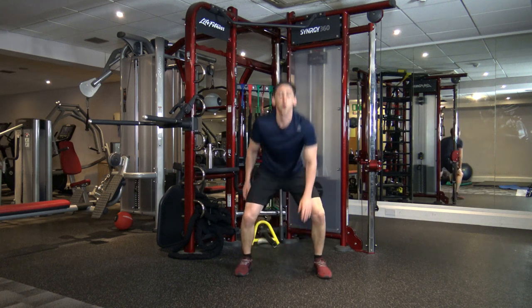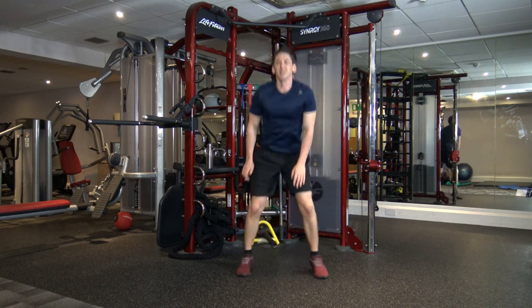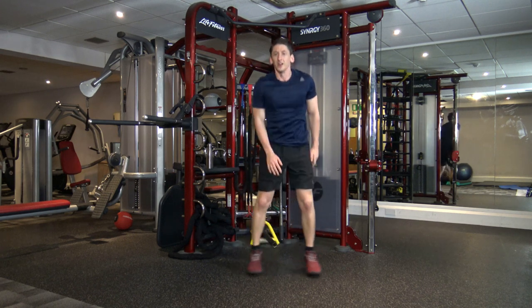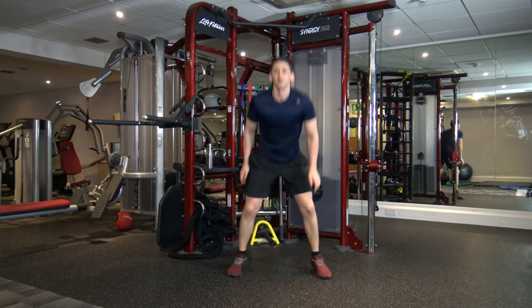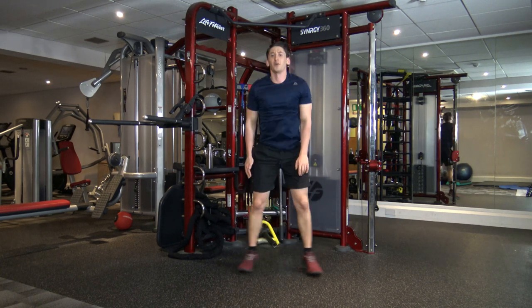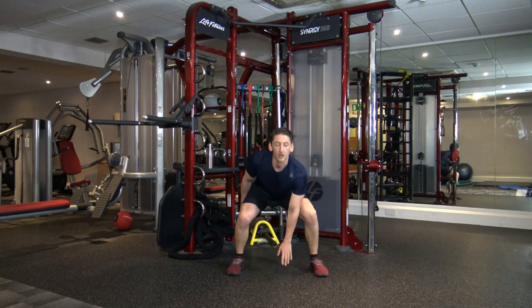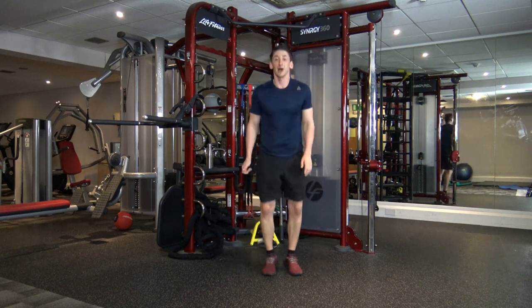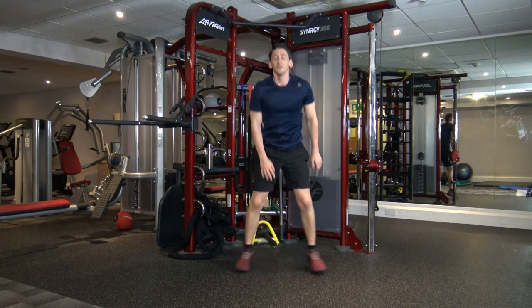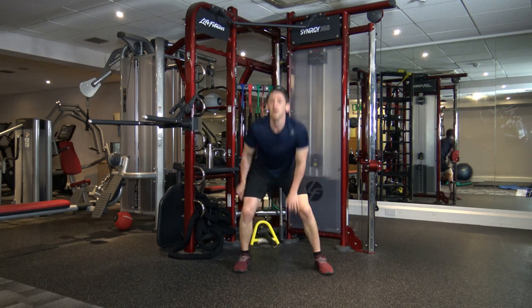I'm going to try and speed you guys up — doing that in five, four, three, two, one. Quick feet, quick in and out, drop it down. Good stuff. We've got eight seconds left, guys — carry that pace. Five, four, three, two, and one.